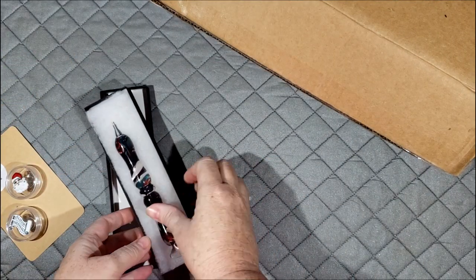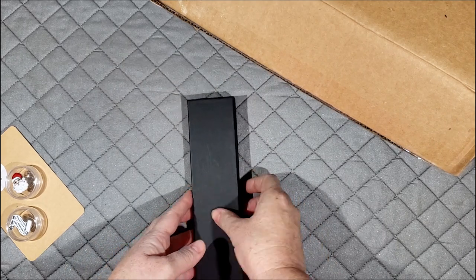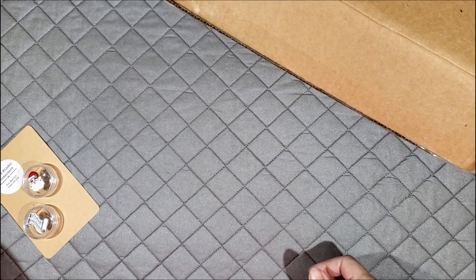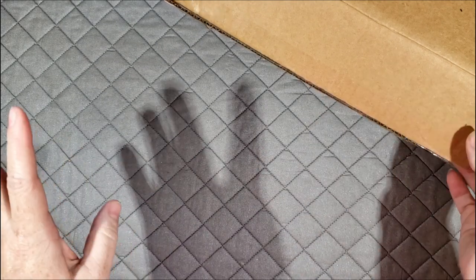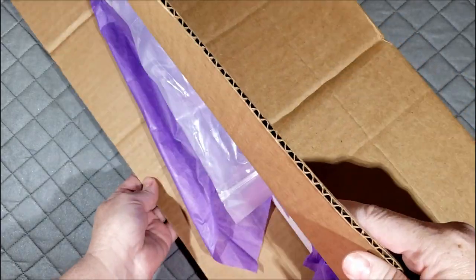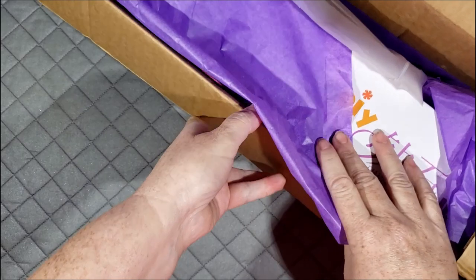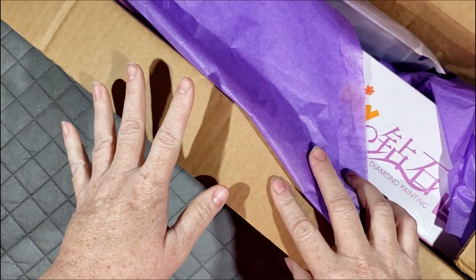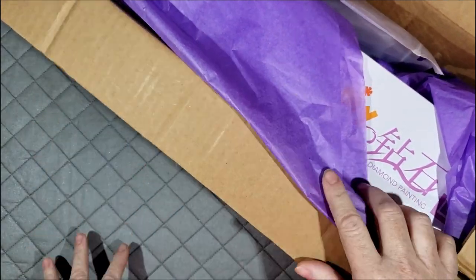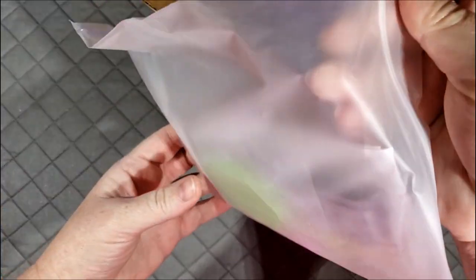I'm going to do that giveaway right at the end. But first I want to show you - we had Heather from Radiant Round DIY send us a few diamond paintings and we're going to unbox them. I've opened the box to hide my address but I haven't opened up what's in the box. All of this stuff is for giveaways for our Winter Whips event.